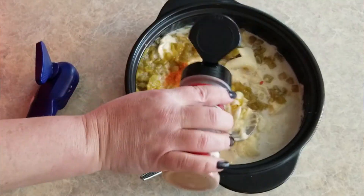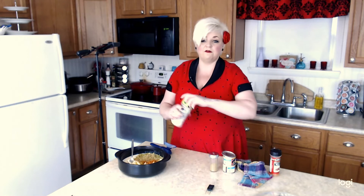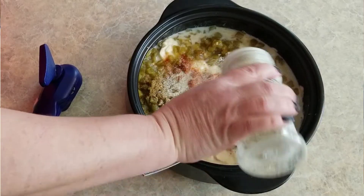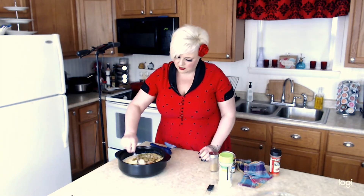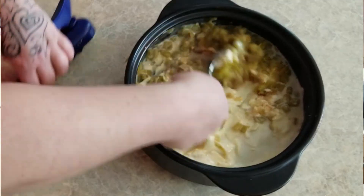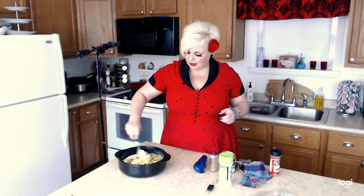I'm going to add a tiny bit of cayenne pepper — just about two pinches — then about a half teaspoon of cumin, and a half to one teaspoon of garlic salt. Give it a stir, and then we're just going to keep microwaving it in intervals, pulling it out and stirring each time.